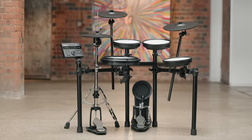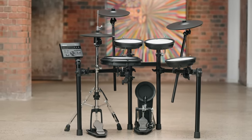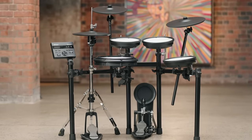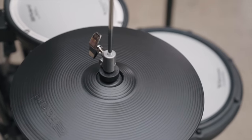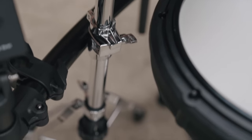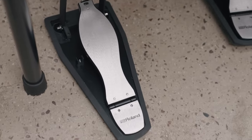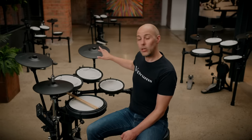The final kit in the lineup is the series-topping TD-07 KVX. We have the same 12-inch PDX-12 and 10-inch PDX-8 pads from the TD-07 KX, but here the cymbals also get an upgrade. The hi-hats increase from 10-inch to 12-inch and are now mounted to an acoustic hi-hat stand, aiding flexibility and feeling instantly familiar to experienced drummers. The crash and ride are upgraded to full V-cymbals — the 12-inch CY12C for crash and the 13-inch CY13R for the ride — with three playing zones: the bell, the bow, and the edge.